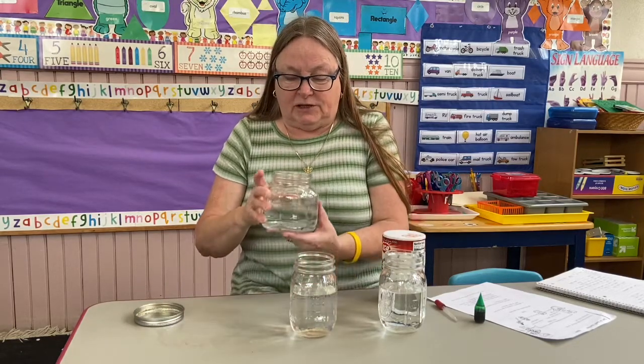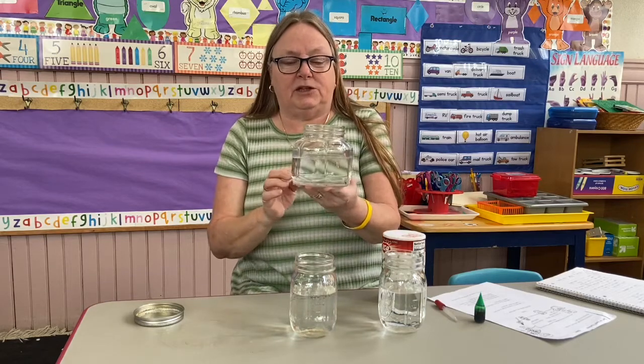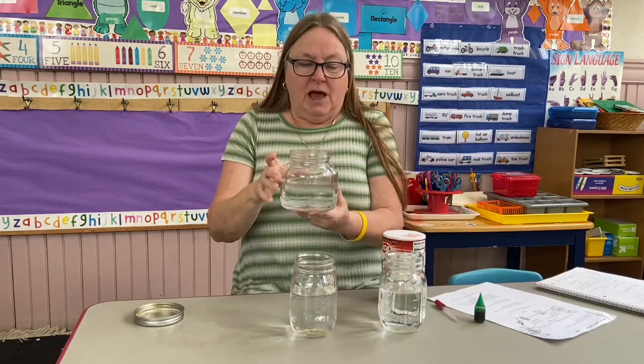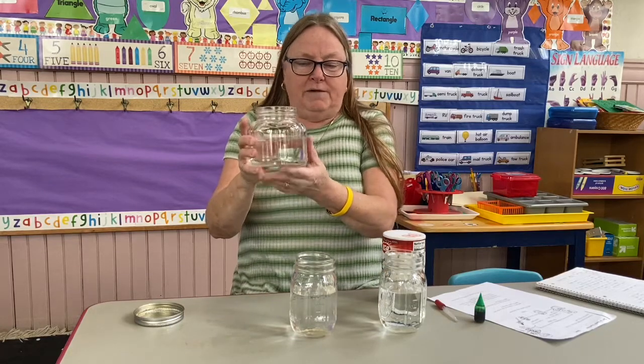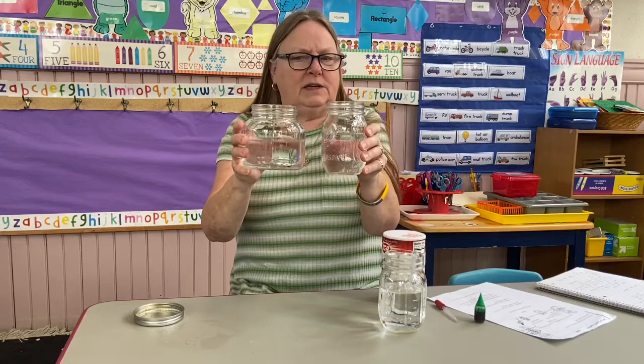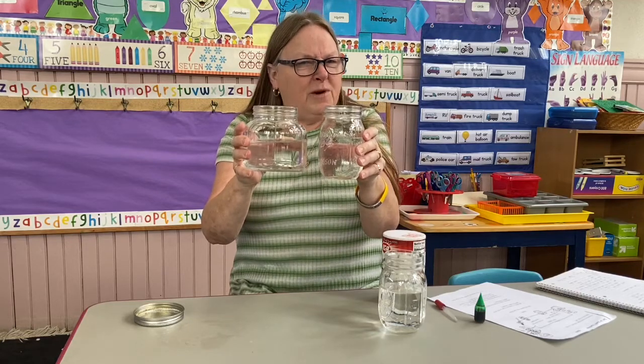I went to the beach the other day just to see the sunshine and the beach, and I got a little bit of water. This is real salt water. If you look at it compared to the fresh water, can you see a difference? Probably not.